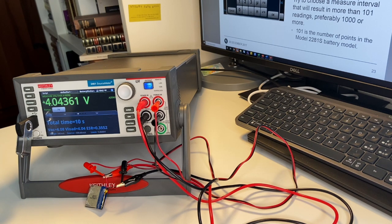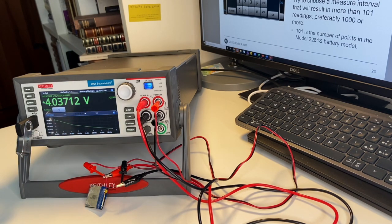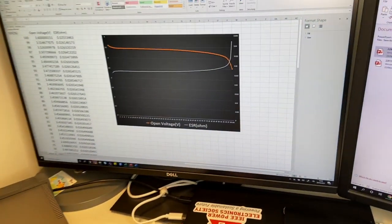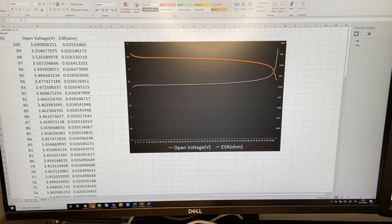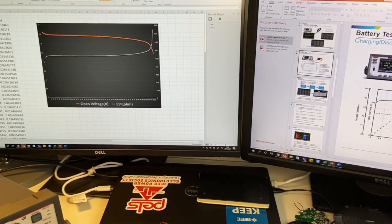Press on and the unit starts recording the battery discharge while measuring everything. You can track the measurement on the SMU screen directly. Once the test is over, export the file — it contains the state of charge percentage going down, the open circuit voltage, and the series resistance. You can load these into your battery simulator. Hope you enjoy it!